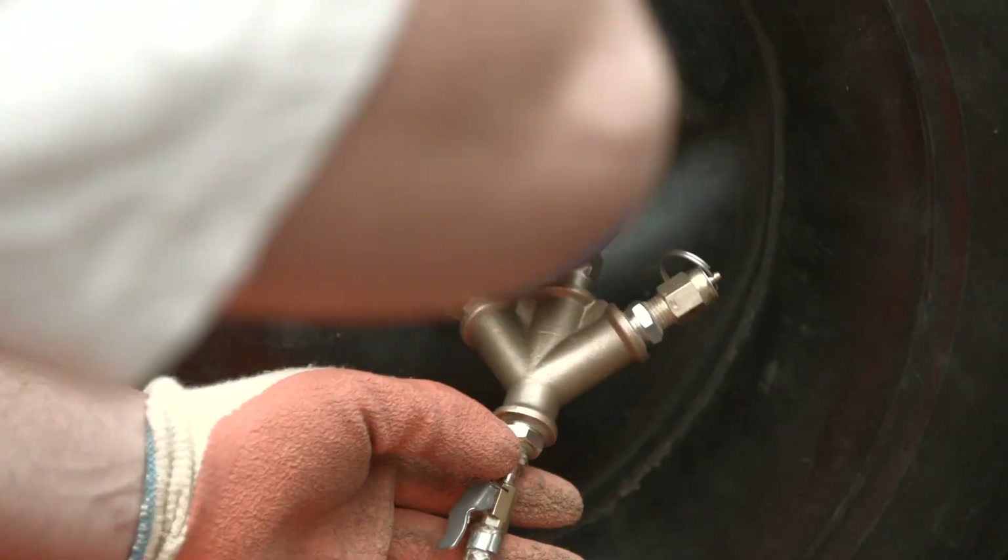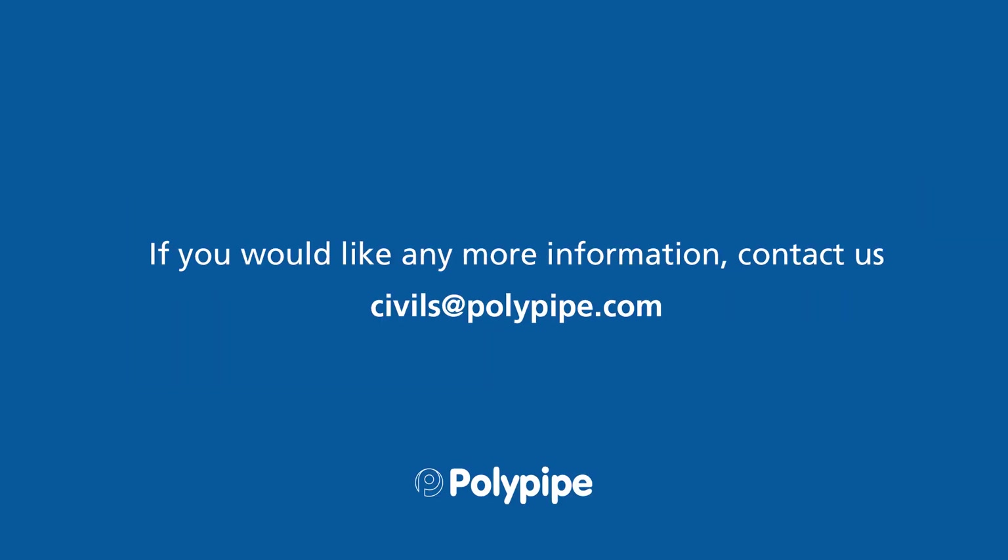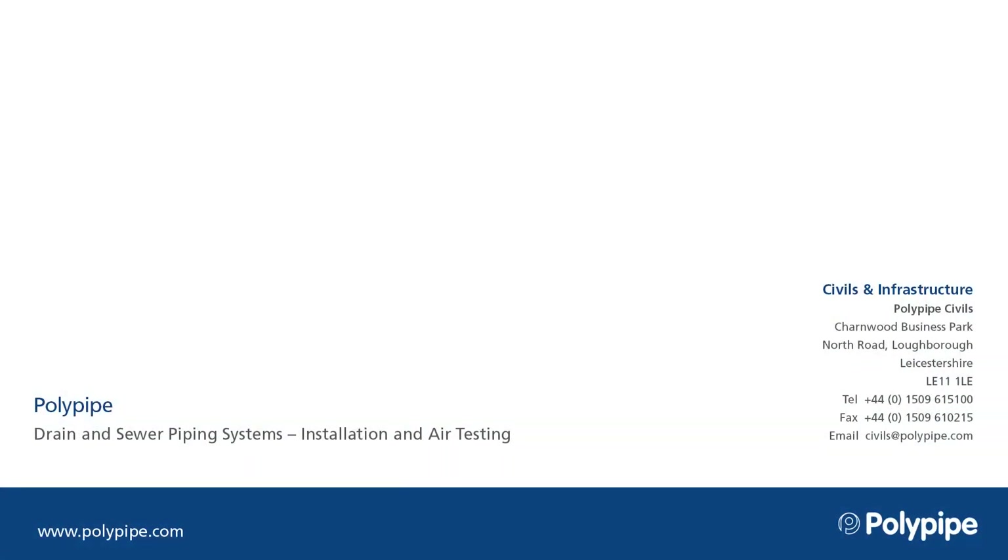You have now successfully jointed and air tested your Polypipe drainage or sewer piping system. If you would like any more information, please contact us and we will be happy to help. Thank you.